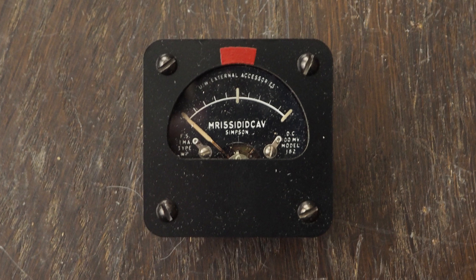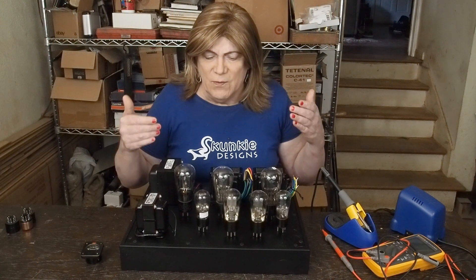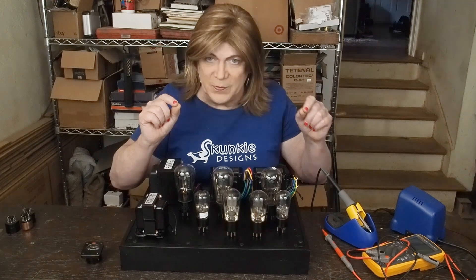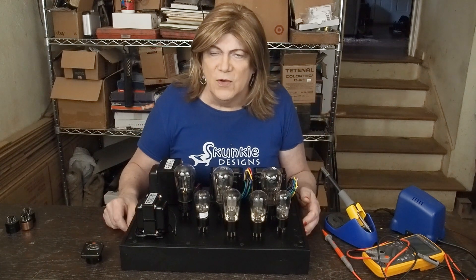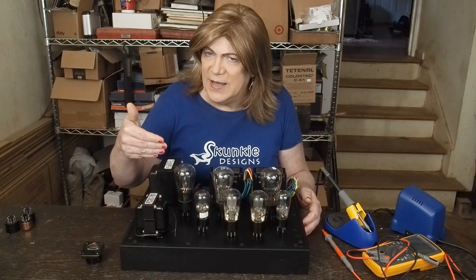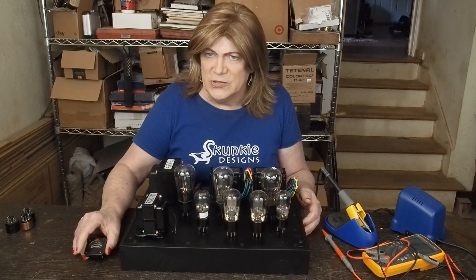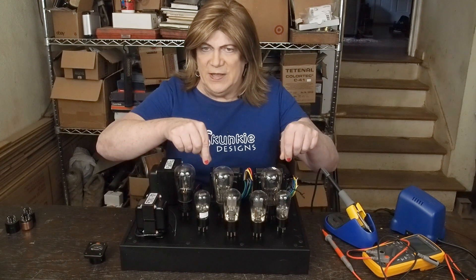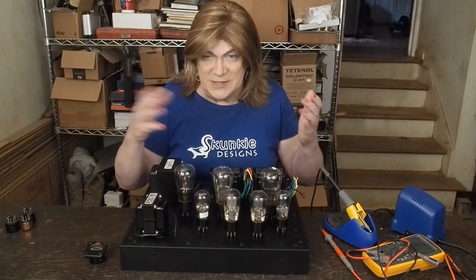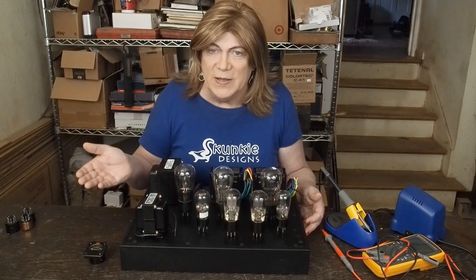The other idea I'm toying with is maybe trying fixed bias on these output tubes to try to get a little extra power out of them. We can still use this milliamp meter by putting a 10 ohm resistor on the cathode and using it as a shunt. So we could have adjusters to set the current draw through these tubes — something I've never done with an SE amp before, but it may be fun to experiment with.